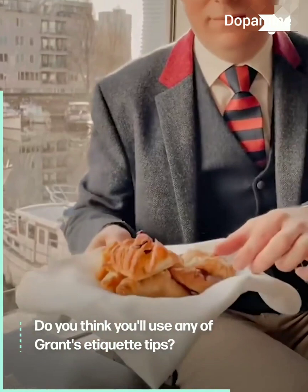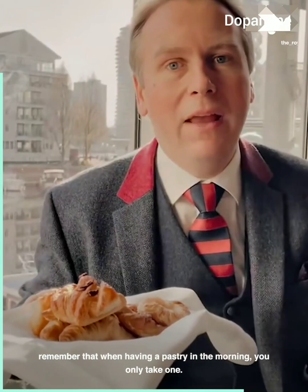Ladies and gentlemen, please remember that when having a pastry in the morning you only take one, but also you offer to your guests first. Please remember that when having snacks with your drinks we never double dip — we are not checking the car oil, are we? One dip is ample and sufficient.